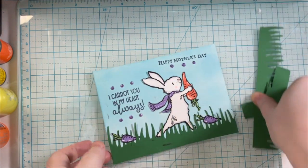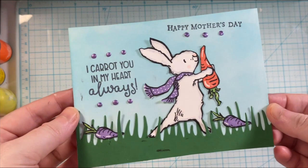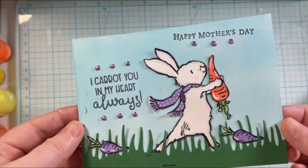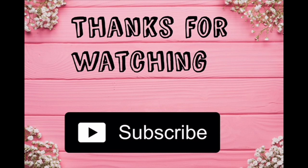That is going to finish up the card. I will show you it close up. I love how the pops of color also give it a little bit of shine and a fun effect. So that finishes up today's card. If you like this video, give it a thumbs up and consider subscribing to my channel for more cards coming your way very soon. Bye for now!